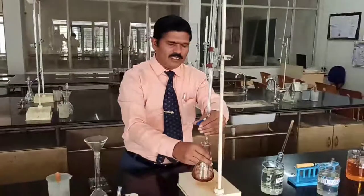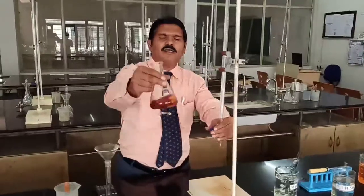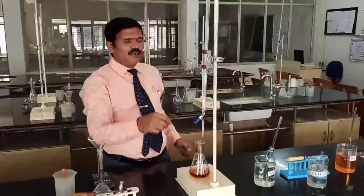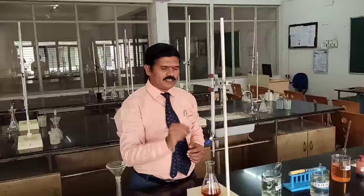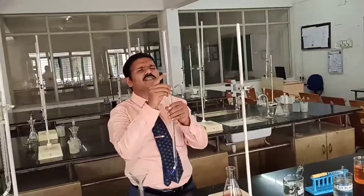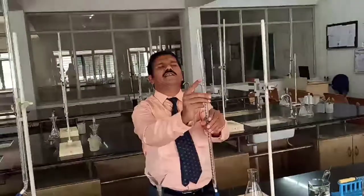I can add another one drop. This is the complete, stable reddish brown color. This is the end point. Immediately record how much ferrous ammonium sulfate solution is consumed to neutralize this potassium dichromate. Now read the burette — the burette reading is 11.6.